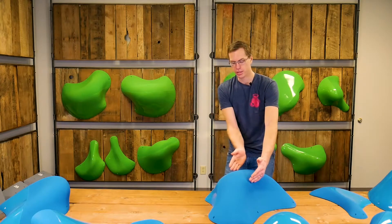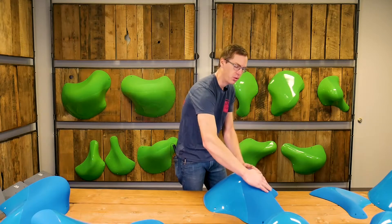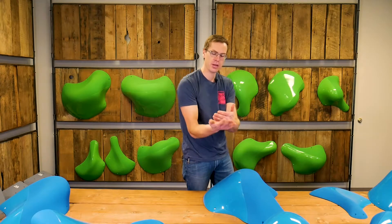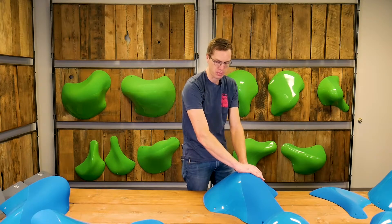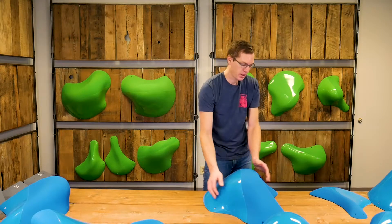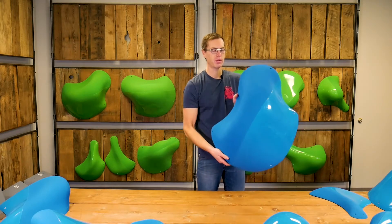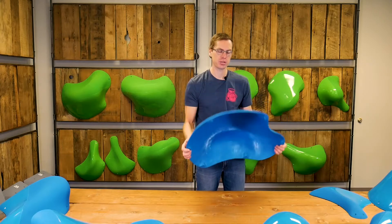The dual texture on this one wraps down pretty far, so pretty much the whole time you're climbing on this upper area, your whole hands can be on the textured part. The bottom area is masked out. This is Cape Town — one of the biggest in the line — and still super light.